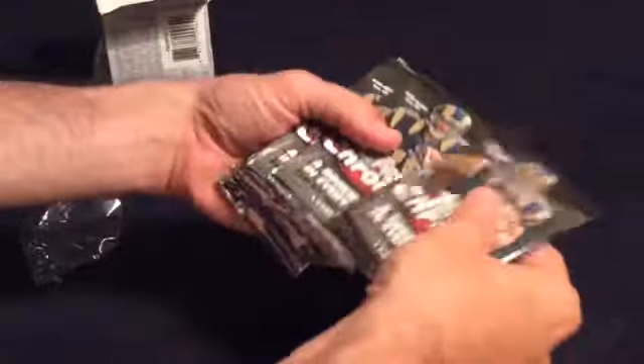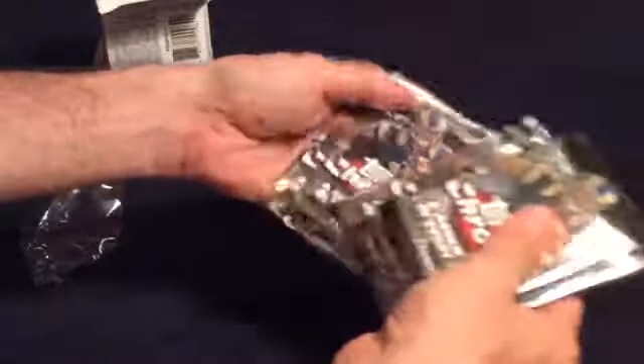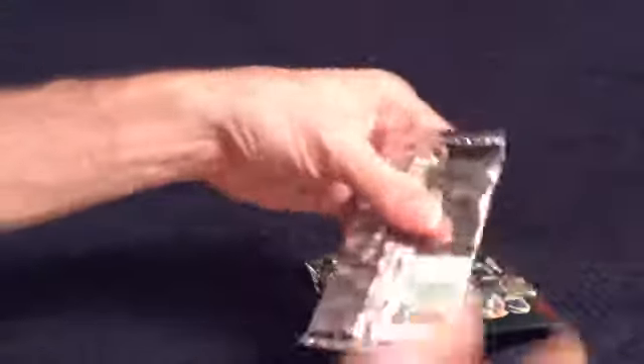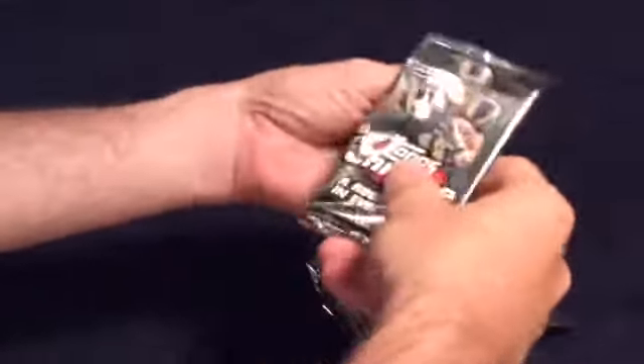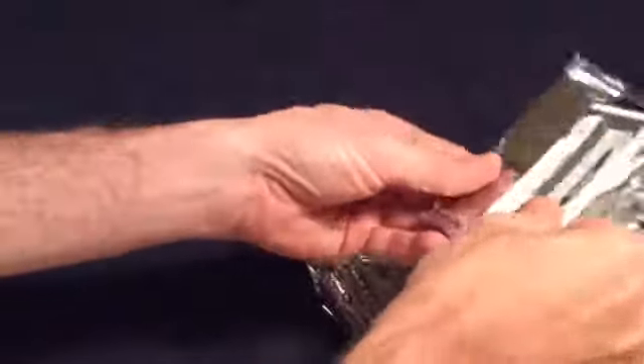Got the UPC codes. You get 1, 2, 3, 4, 5, 6, 7, 8, 9 packs. You can see that they already start to turn. That will be the only one I open like that.